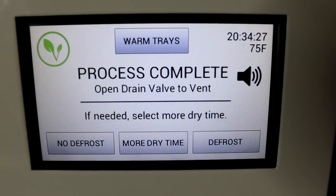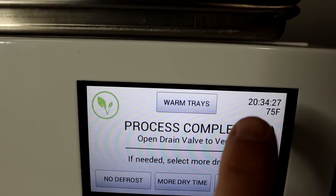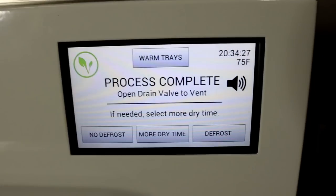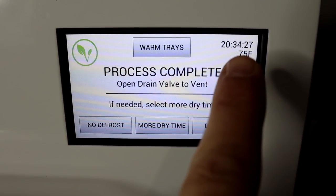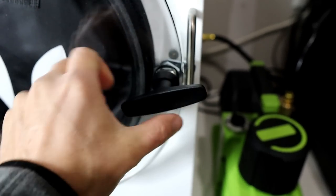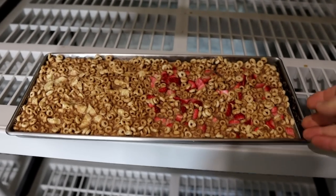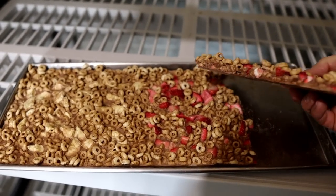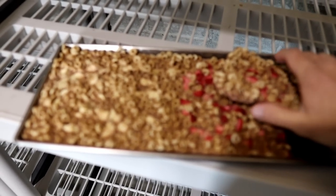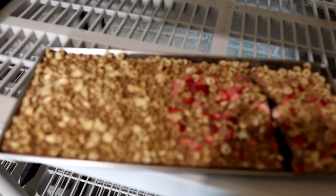I hear the freeze dryer beeping — let's check on it. It says 20 hours and 34 minutes. One thing I like about this new software is it actually stops the time even if you go a little bit over. This has been done for about five or six minutes now but it stops the time when the process is complete.